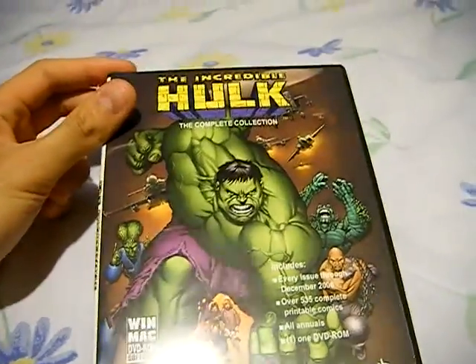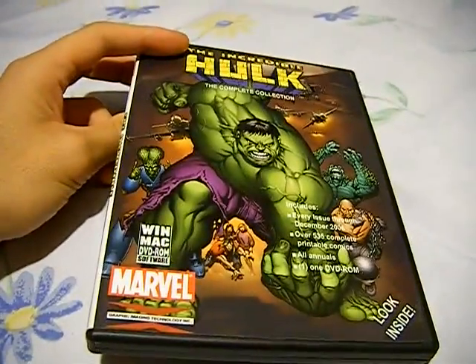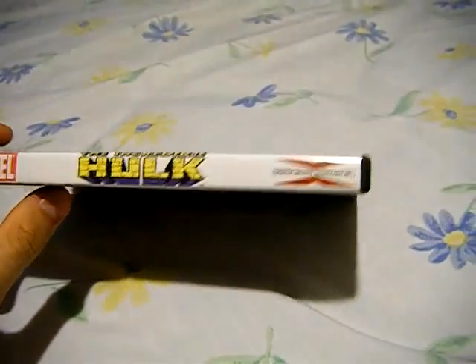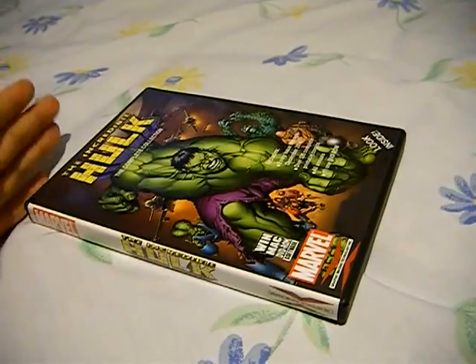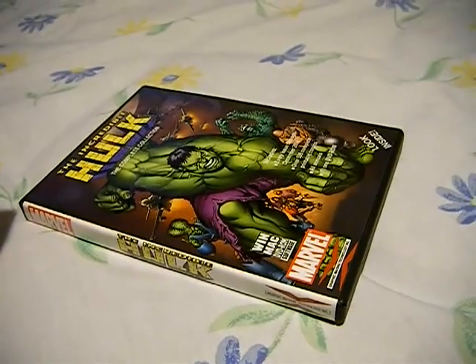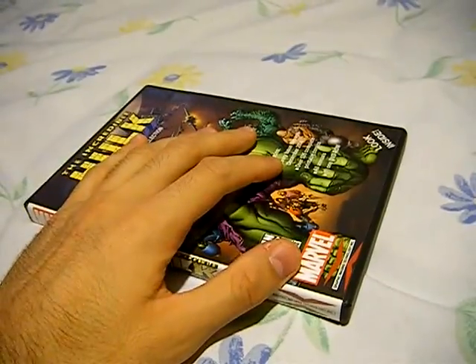Hey guys, just wanted to show you a quick look at one of the Marvel digital comic collections that they used to release, until they came up with the idea of doing a subscription-based online version — which is essentially an online version of what this is.